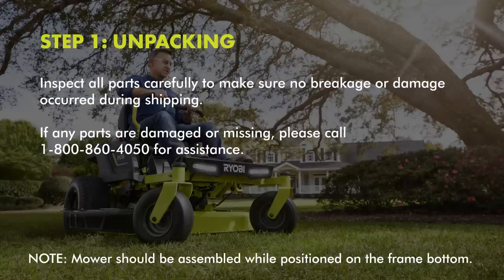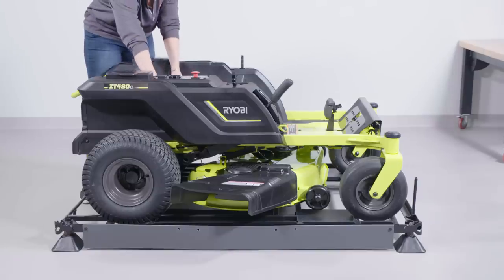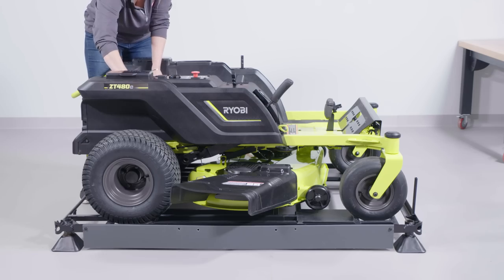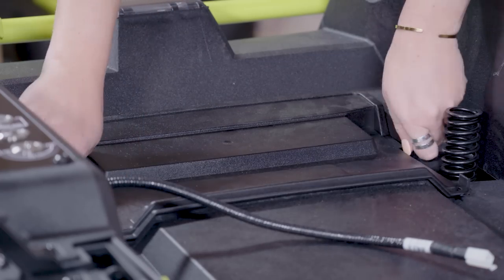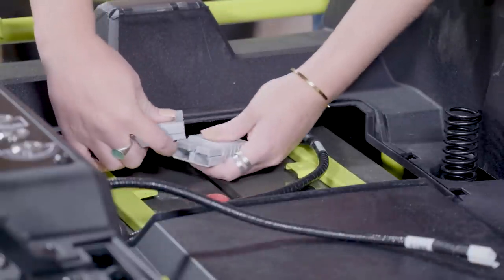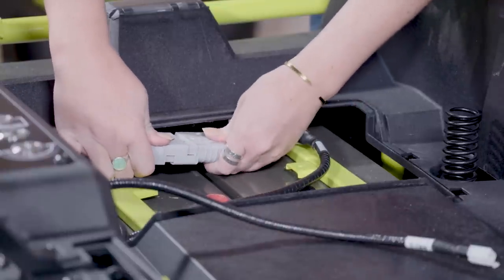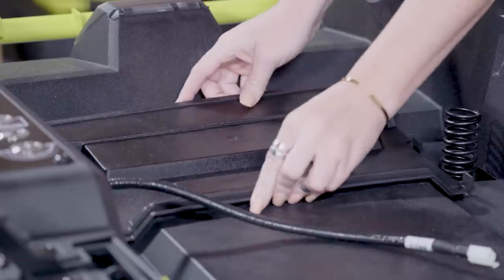Mowers should be assembled while positioned on the frame bottom. Step 2: Connecting the battery. When shipped from the factory, the mower's batteries are disconnected. To connect the batteries, remove the wiring cover by pressing the tabs on both sides and lift the cover off. Then connect the battery quick-connect plugs together and reinstall the wiring cover.